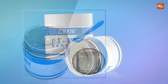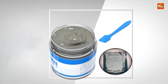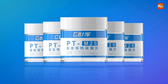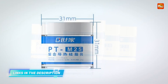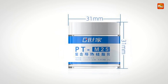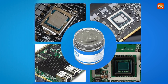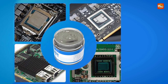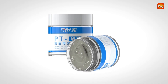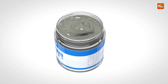With a thermal conductivity rating of 4.5 W/MK, this paste ensures excellent heat transfer, making it ideal for high-performance devices including gaming PCs, workstations, and other systems under heavy workloads. The paste helps regulate temperature, preventing components from overheating, which can lead to thermal throttling and reduced performance. Its ability to efficiently conduct heat from the processor or GPU to the heatsink makes it an essential tool for anyone looking to maximize the efficiency of their cooling system.